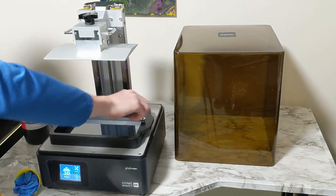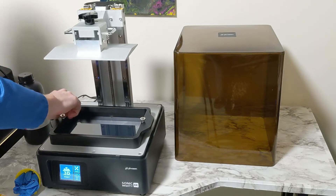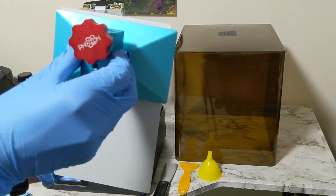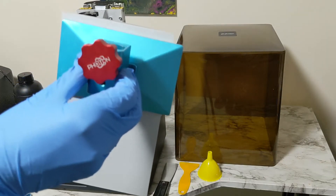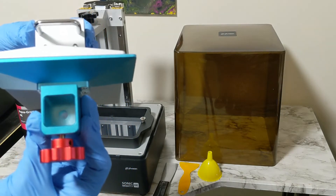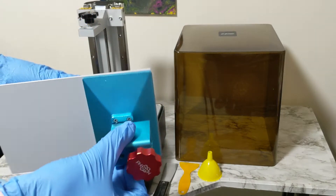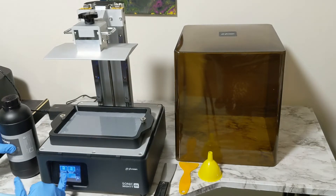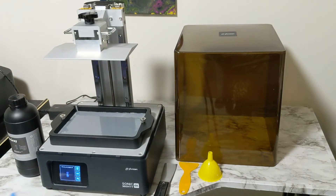Before we start printing, let's look at this build plate compared to the Anycubic Photon build plate — as you can see, it is significantly larger. That's right, D&D fans, you can now print adult-sized dragons without slicing them up first, all in one piece. But first, let's put in our resin — don't fill past the fill line — and then we're going to print the test rook to see how that comes out.